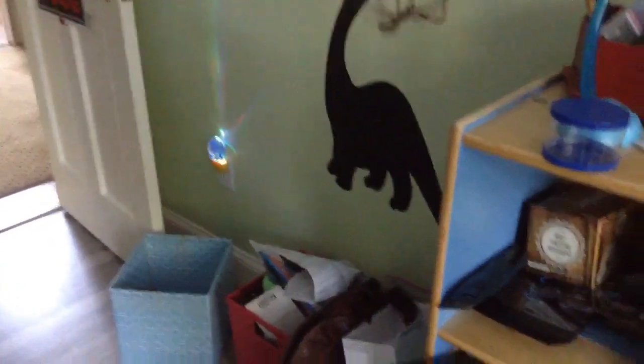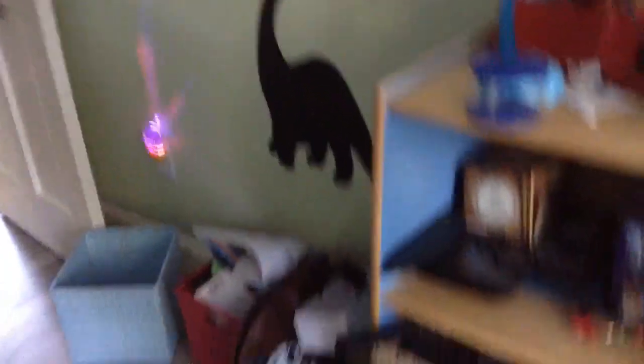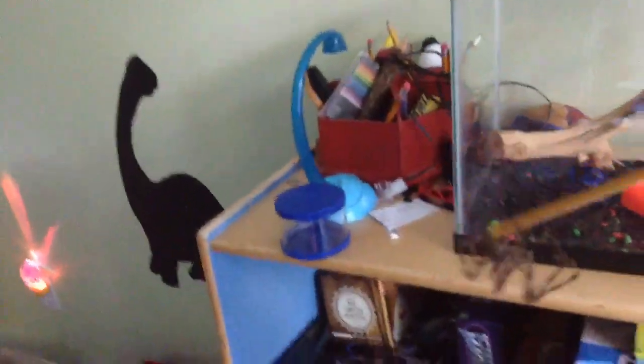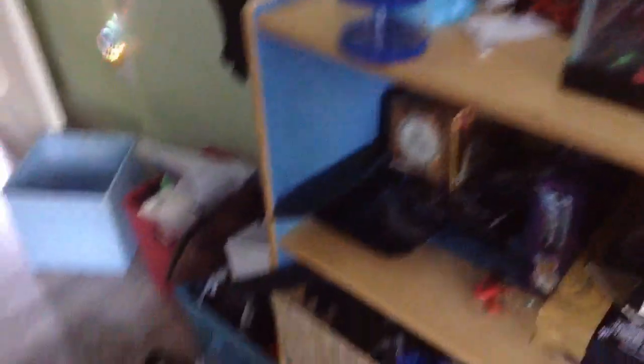It kind of looks like it's levitating from the camera, but if you guys can see, it's actually attached to a piece of web. A silk got caught on a popsicle stick, so it, like, levitated.